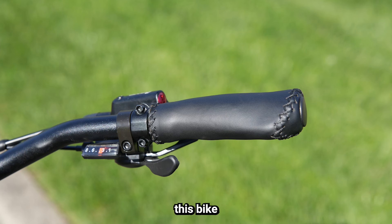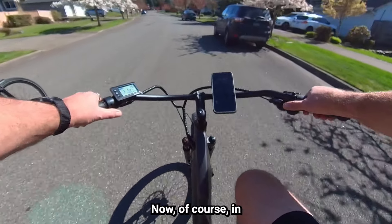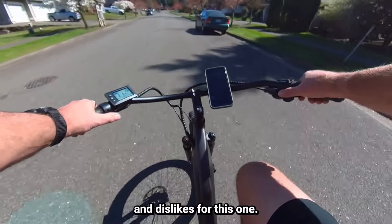One thing that's really nice about this bike is that it has faux leather hand grips — very comfortable, with some ergonomics for your palm rest — and of course the hydraulic brakes. Now, in any e-bike review, there are going to be some likes and dislikes.